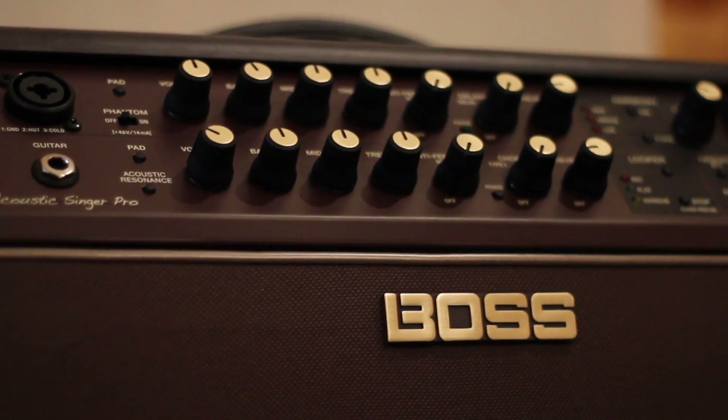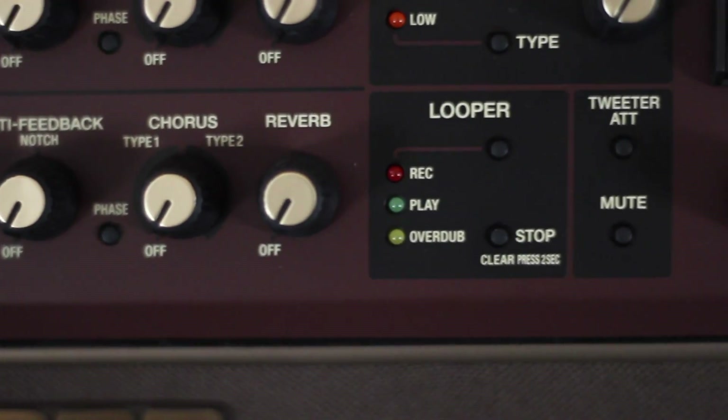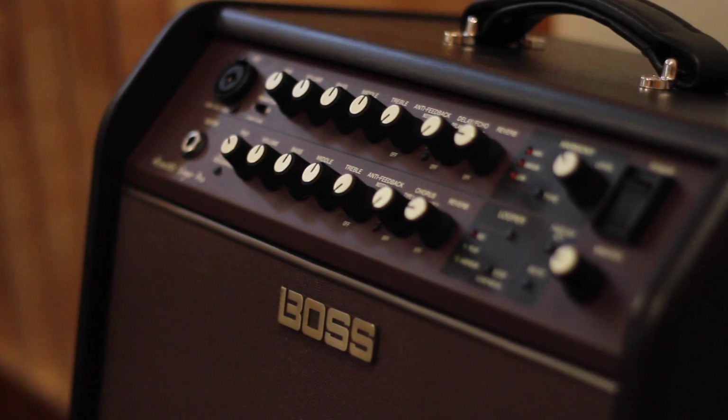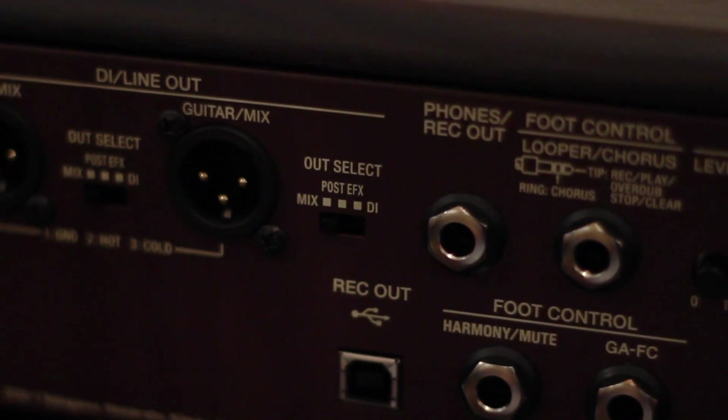So what we've got here is a great little amp — the ACS series from Boss. It's compact, it's reliable, it's versatile, it's feature packed, and most importantly, it sounds awesome. For any more info you need, feel free to check out our website in the links below, or better yet, come down to World of Music and have a play for yourself.